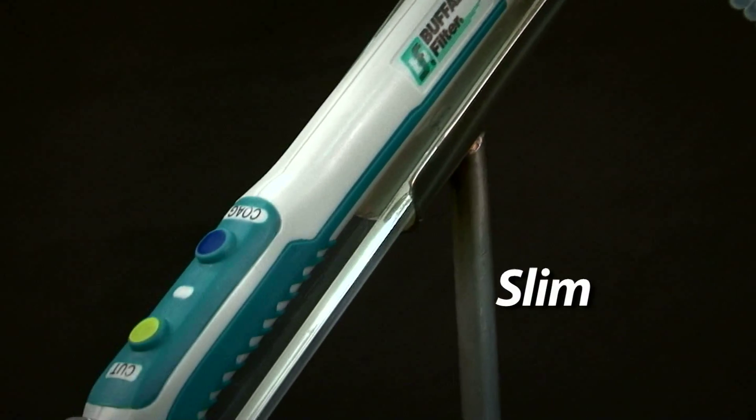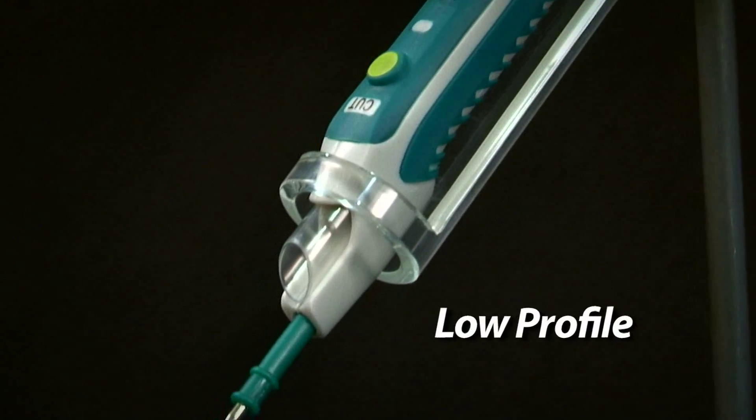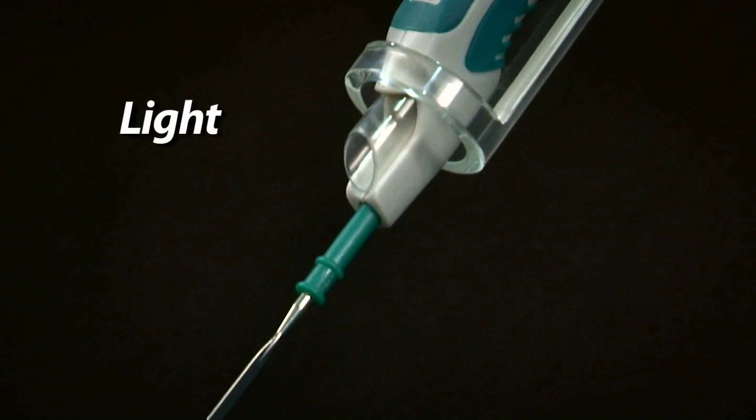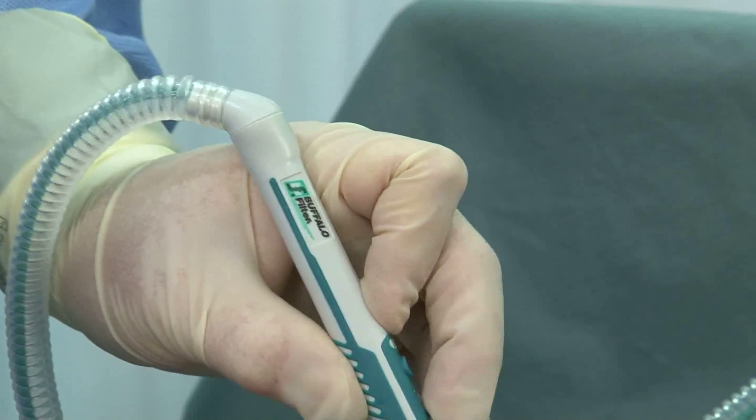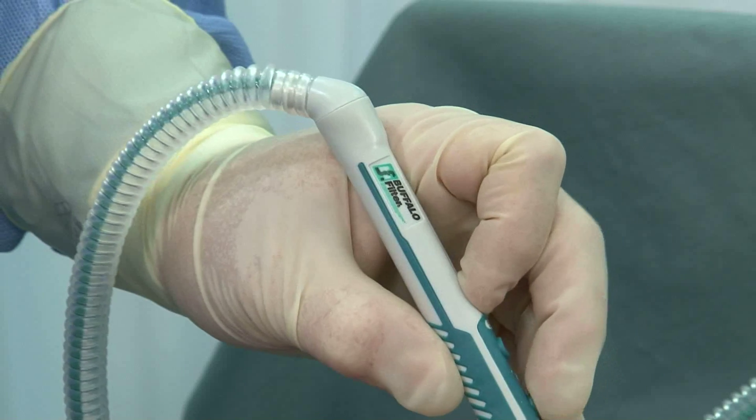Plume Pen Elite features a compact, ultra slim, ergonomic design that is significantly smaller than major electrosurgical smoke pencils. Designed for surgeons by surgeons, Plume Pen Elite delivers a unique set of features unmatched by competitive electrosurgical pencils.